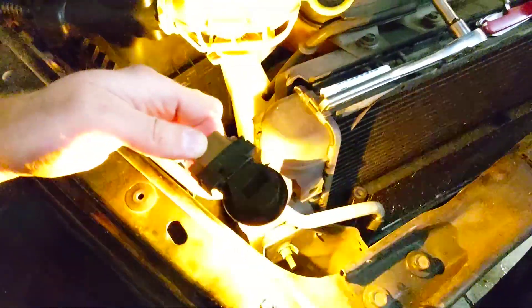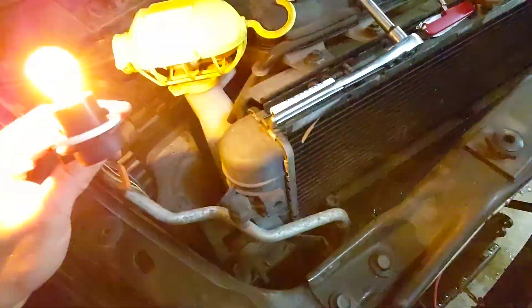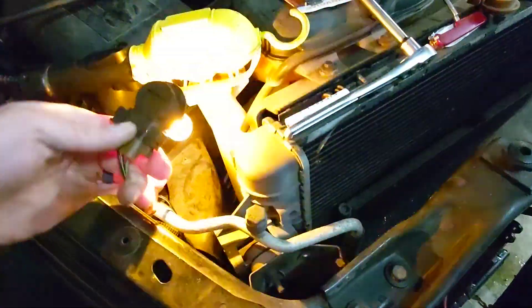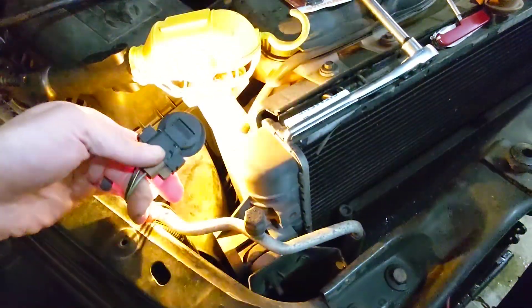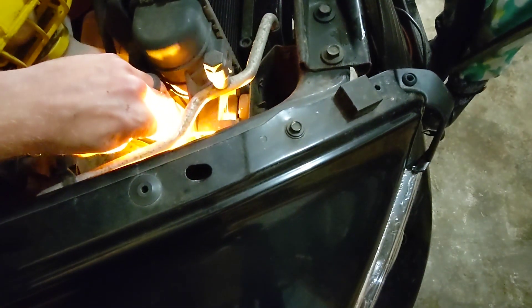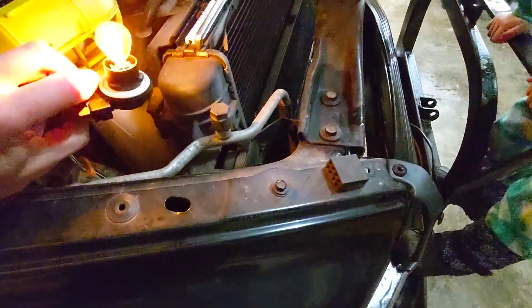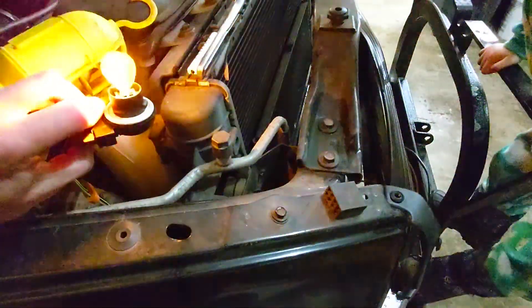You can hear the annoying binging inside and the rapid blink. Now watch this — flip it over, problem solved. Point it down, you get the rapid blink. Point it toward the front of the truck like it would be installed in the headlamp — rapid blink and the issue. Flip it up on its back — problem solved.